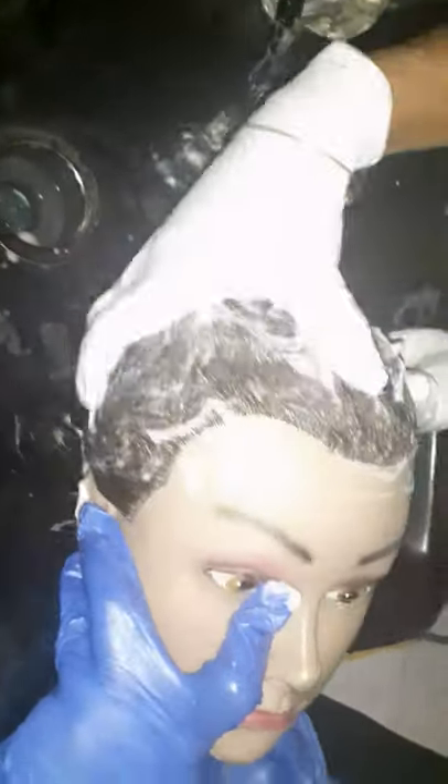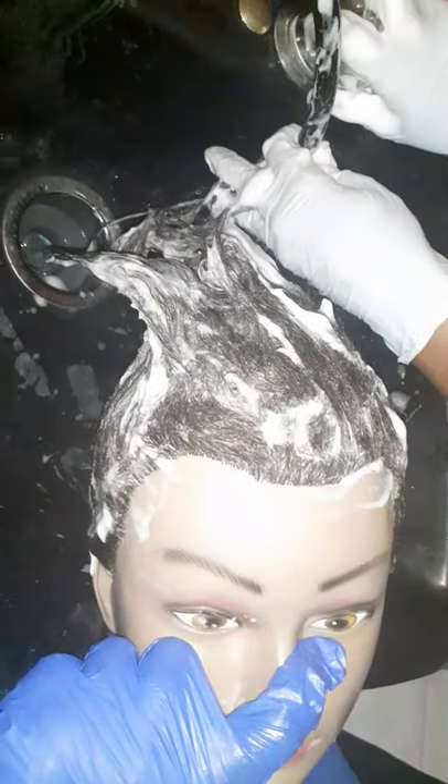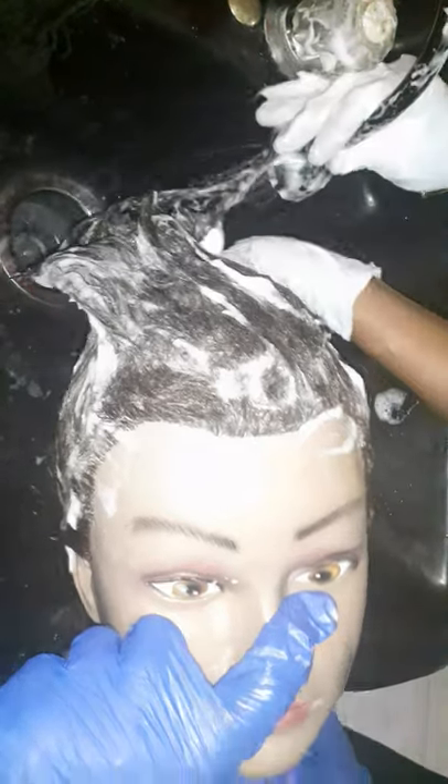What is that called? Friction. Rotary. Effleurage — soft, firm strokes. And you can do a combination of them, but don't get the hair tangled. And the other one is what again? Effleurage, rotary, and friction.